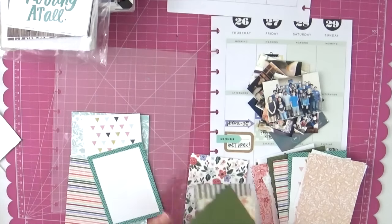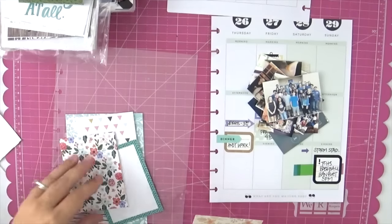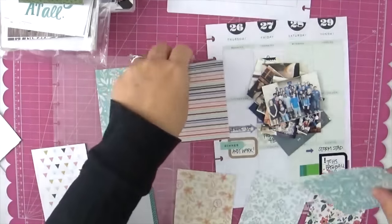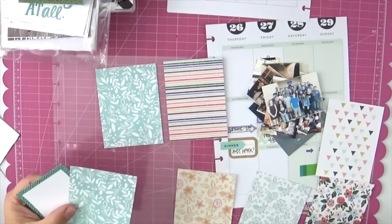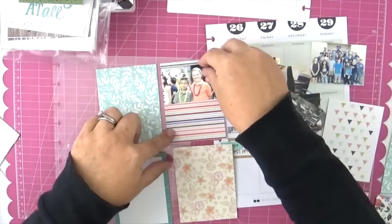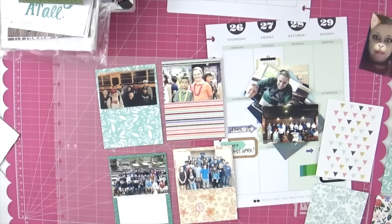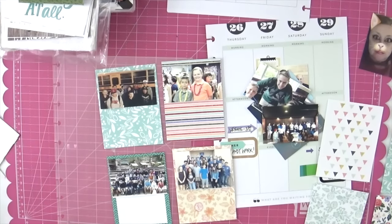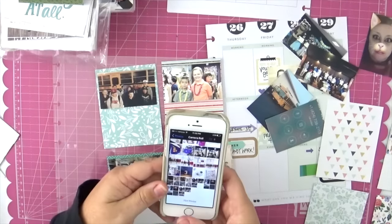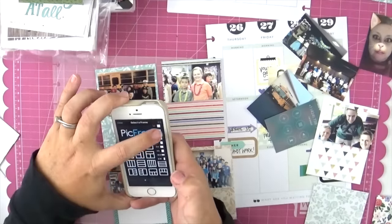Now you get a longer peek as I go through these pocket page cards choosing the ones I want to use. I'm using a specific color theme, so I'm finding colors that match and look good with this particular week. If you've watched my videos before, you know I'm not a matchy-matchy person — I like things to be varied. There's a little bit of variation, like having a cream-colored floral card, but they're coordinated without being matchy-matchy.